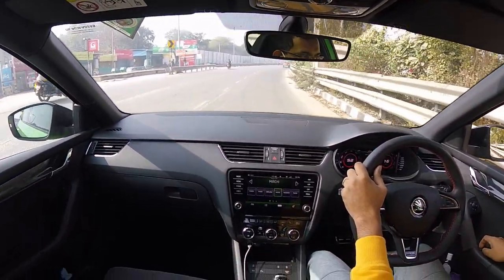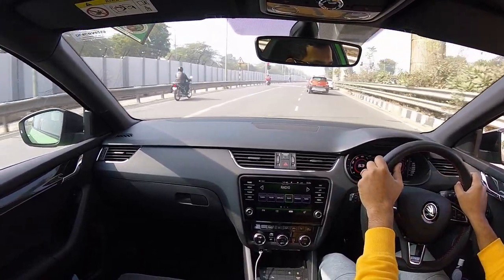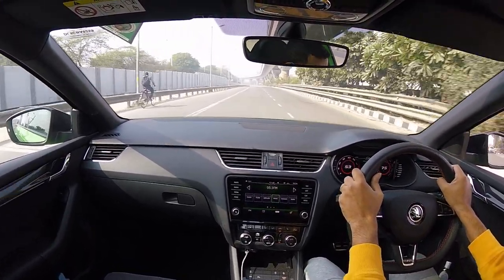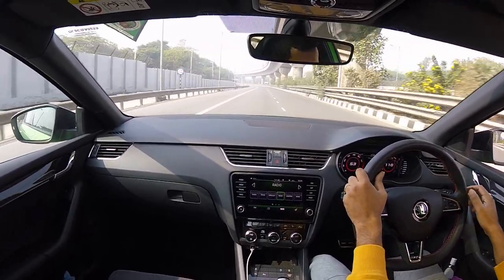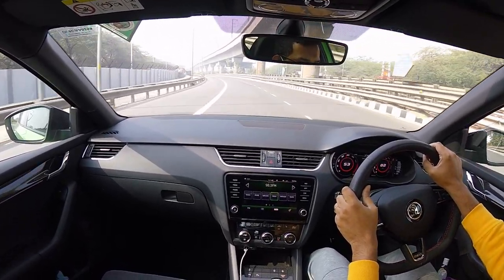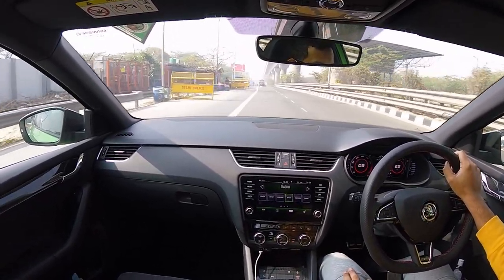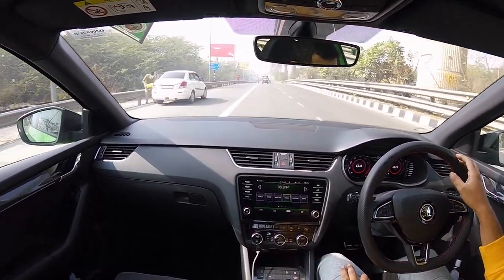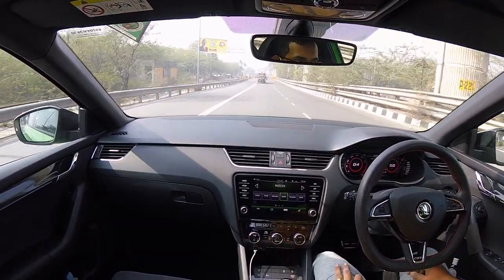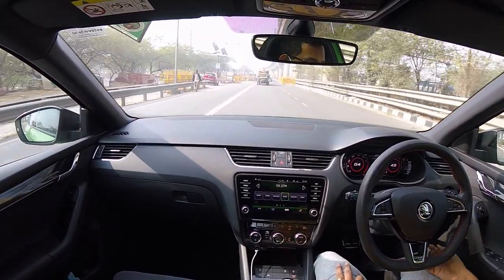So that was with the windows down. Now cruising at 45 km/h — no issue whatsoever in terms of sound, drone, nothing. It's almost silent.